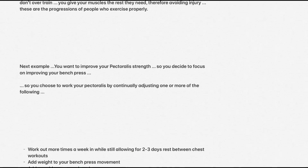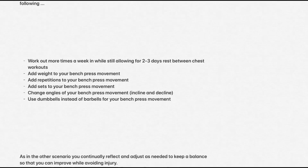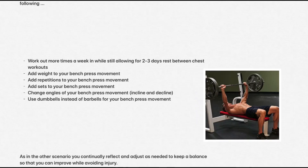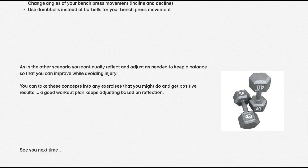Here's the next example. You want to improve your pectoralis strength, so you decide to focus on improving your bench press. You choose your workout for your pectoralis and continually adjust it with one of the following: work out more times a week while still allowing for the two to three days rest for your chest workout, add weight to your bench press movement, add repetitions, add sets, change the angles of your bench press with more incline or decline, or use dumbbells instead of barbells. As in the other scenario, you continually reflect and adjust as needed to keep a balance so that you can improve while avoiding injury.